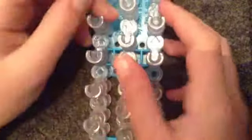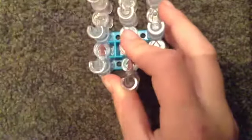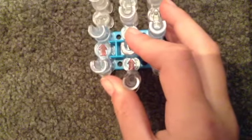Hey everyone, it's me Millie from MJ Rainbow Loom Creations. Today I'm going to show you how to make the double diamond twist bracelet — it looks like this.